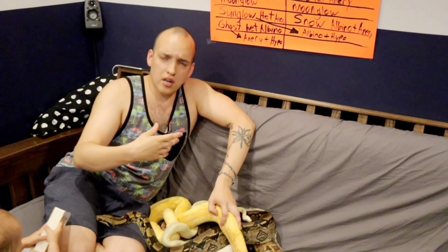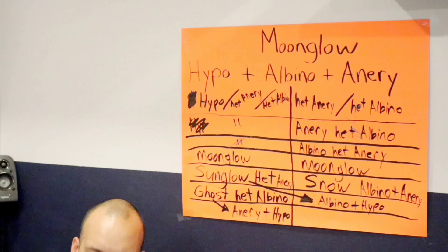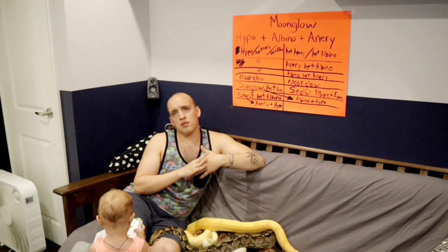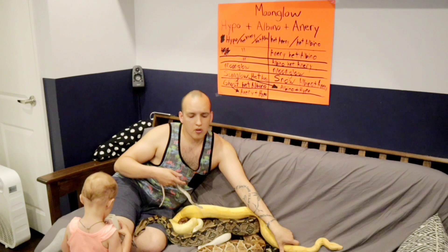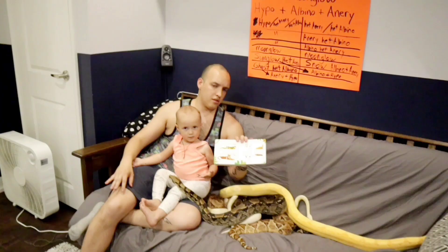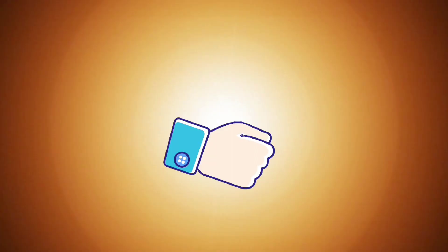I hope now you understand how to make the moonglow. It's a little bit confusing, I know, but with all the visuals and all the snakes, I hope you can understand how you too can make a moonglow. Remember to like and subscribe — I have to take care of my family and all of my snakes, so your support is very good for me and my little one here. Say bye bye to the snake — bye bye! Ciao, goodbye everyone!